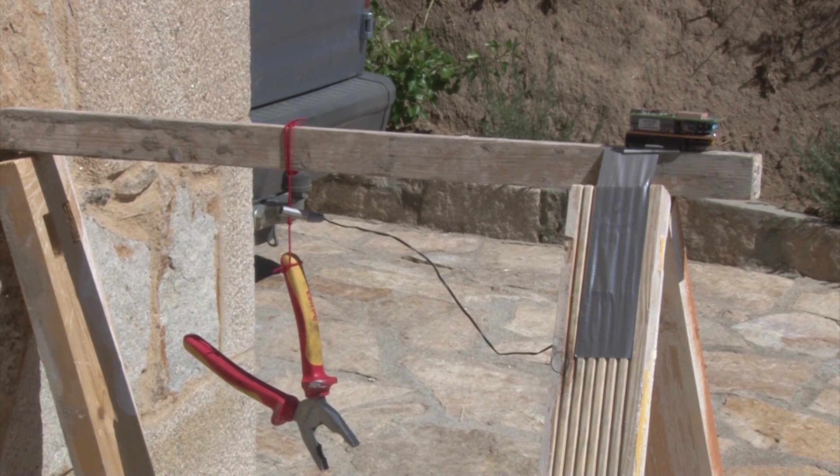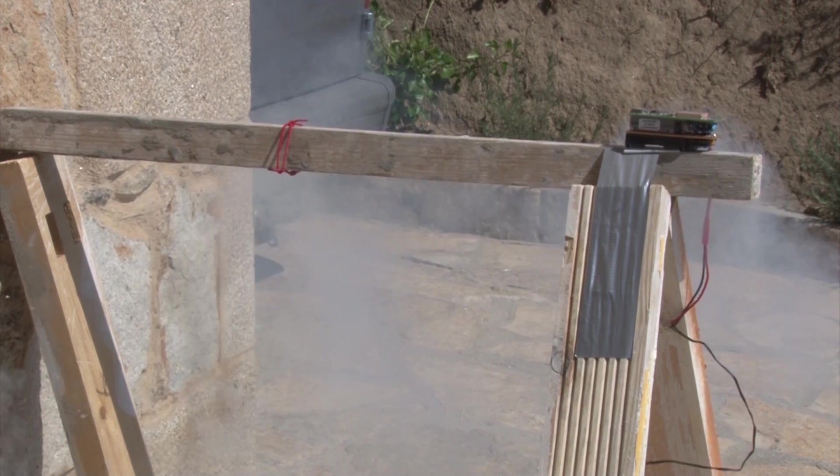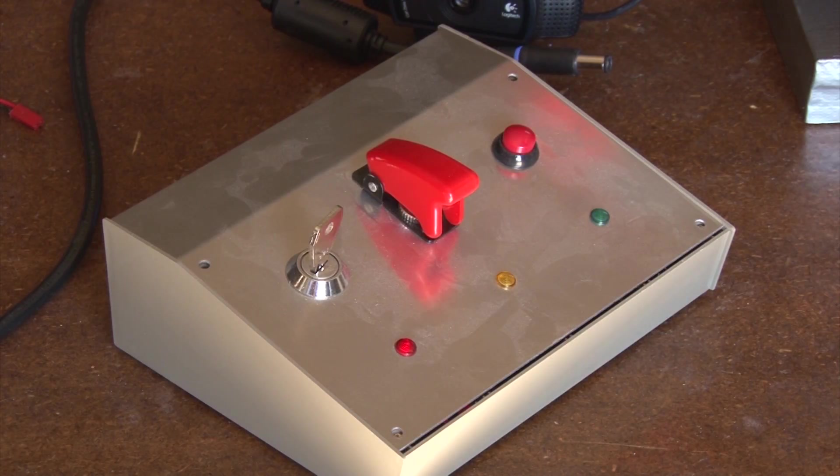Welcome to this swift overview of our low-and-abort system, designed to cut down a helium balloon in case of emergency. The setup comprises a doomsday ground station known as the Big Red Abort Switch to Release Aerial Payload, or Brass Trap.